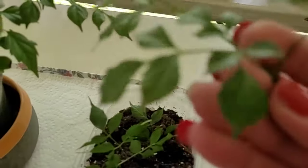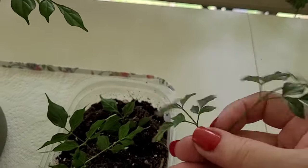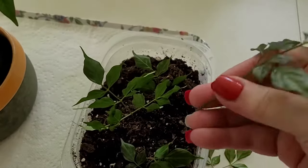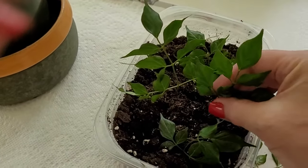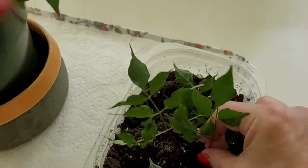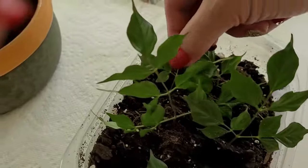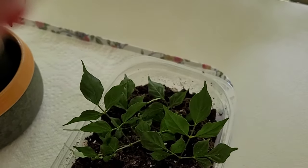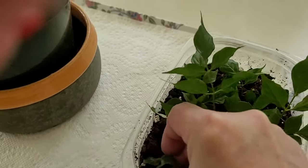With this piece here, I'm just going to take off these bottom leaves. That's hard to do with one hand. Then I'm going to put it in this soil — I already have some cuttings in here. It takes about three to four weeks to start rooting.